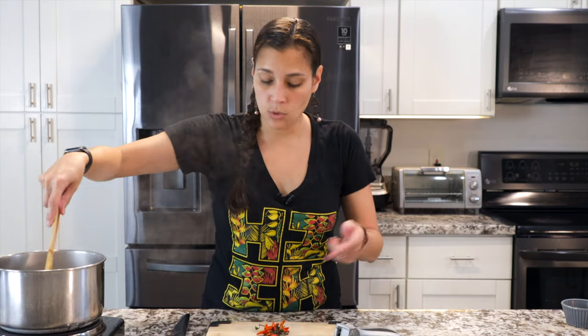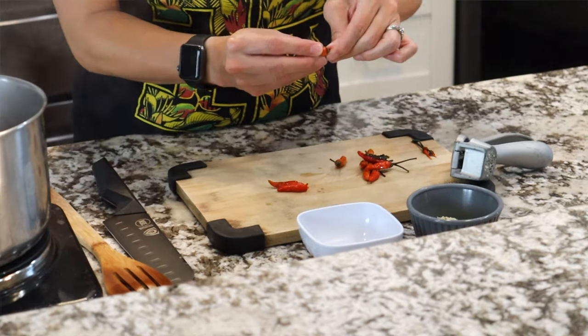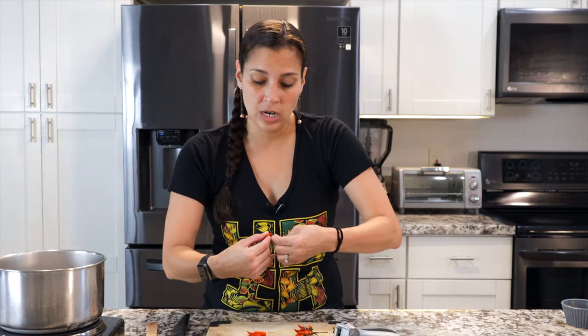For the chili peppers, you don't need the top part. The heat comes from the seeds and the stuff on the inside. You can totally adjust to your liking — if you like it more spicy, add more; if you don't like it as spicy, add less. That's the great thing about recipes: you can adjust it to how you like it.